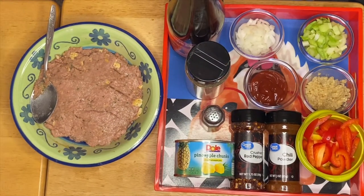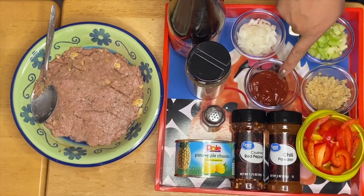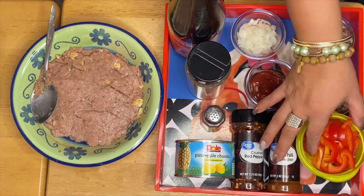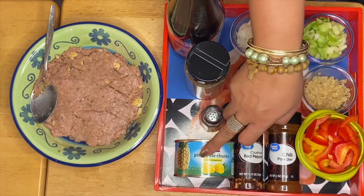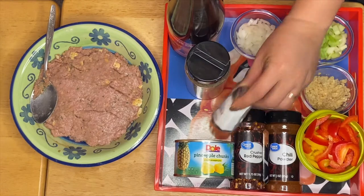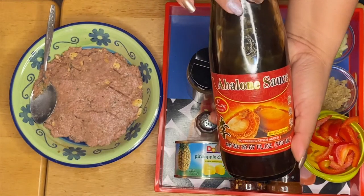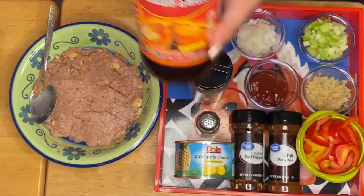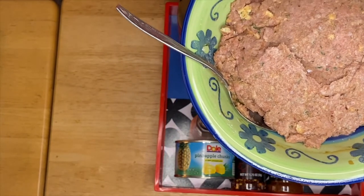This is Anna, welcome to my channel. We're going to make meatballs sweet and sour. What we have here is our onion, celery, garlic, ketchup, a mixture of red, yellow, and orange pepper, chili powder, red pepper, pineapple chunks, salt and pepper for taste, and this is gonna be our flavor for our sauce — that's gonna be an abalone sauce.